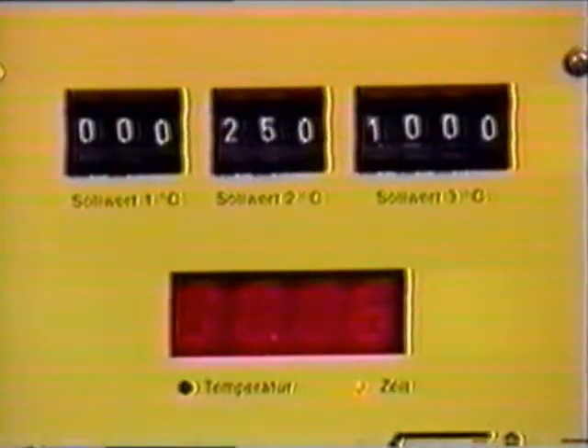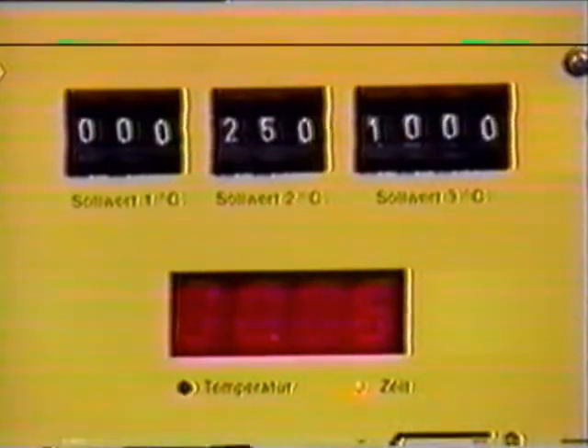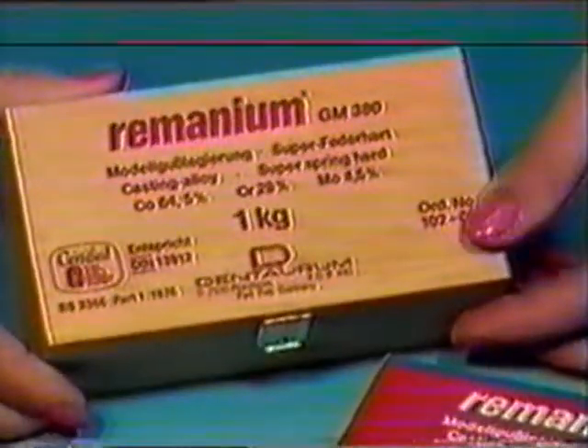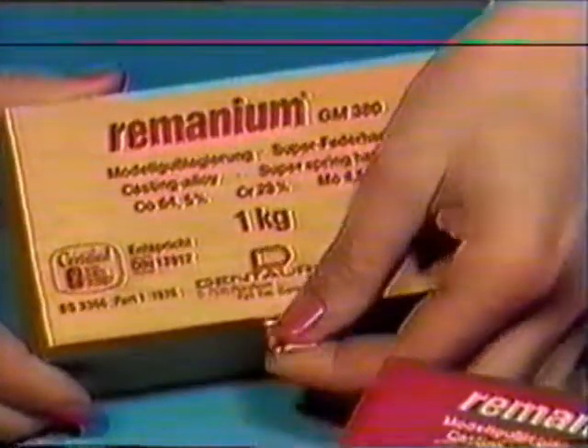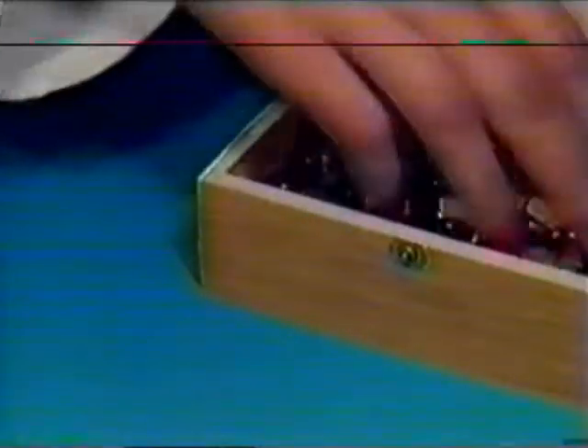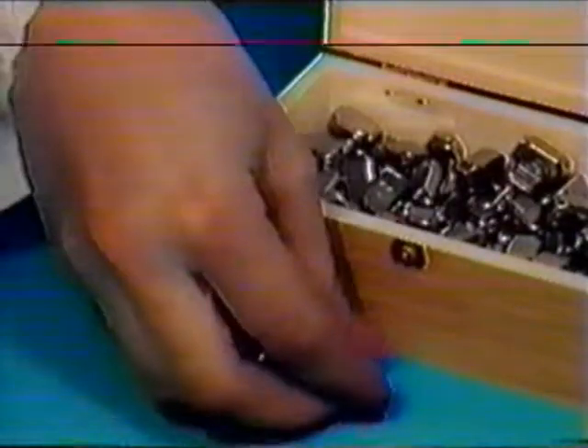Flask and preheat the model in the usual way. Allow the muffle to heat soak for one hour at 1000 degrees centigrade, in order to permit the primary crowns to oxidise properly. The plate may be cast with the standard casting alloy Ramanium GM380, as well as with the rigid special alloy Ramanium GM380.